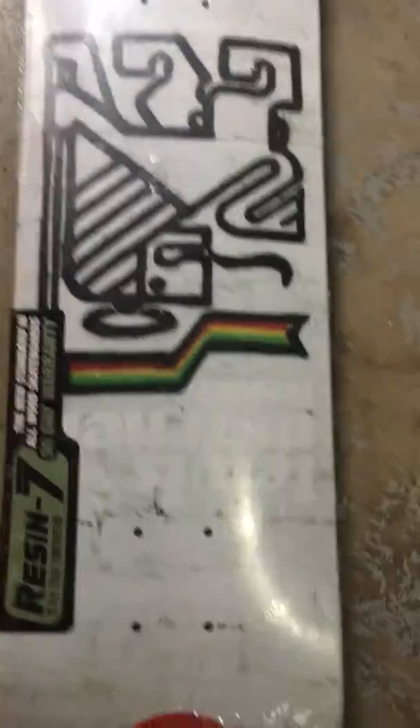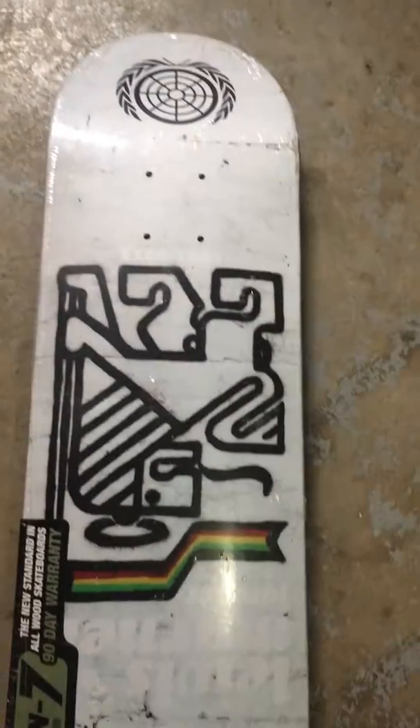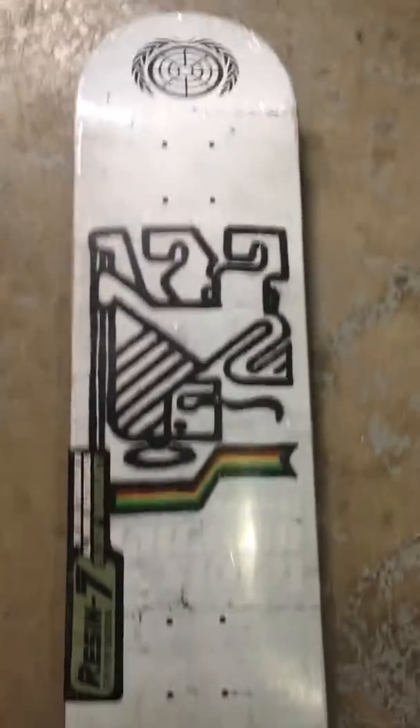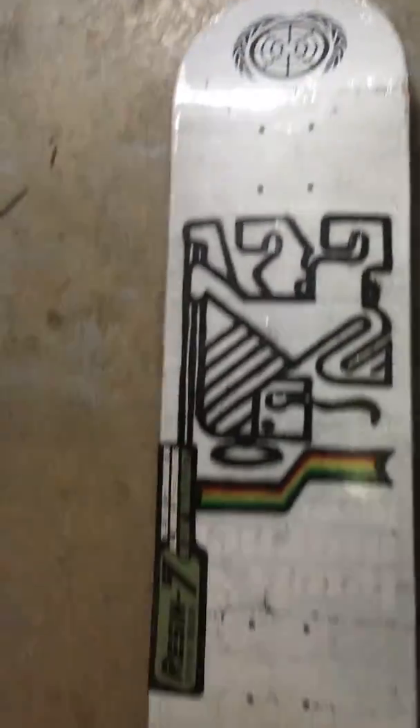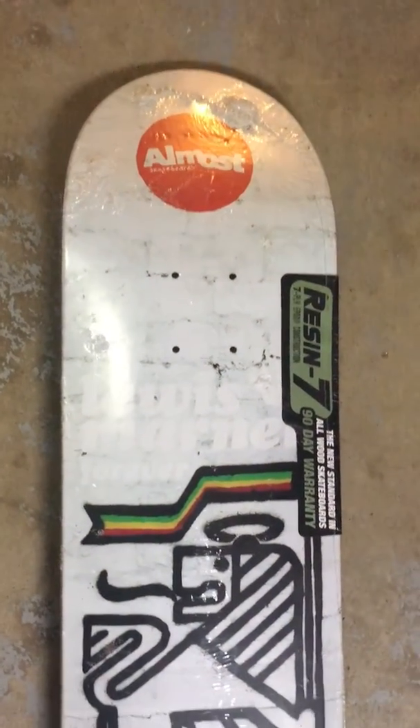I wanted to give you a brief overview of the Louis Marnell tribute deck that I got from Barrett's, signed by the Almost team. Here's a look at the board — pretty sick graphic, tribute to Louis Marnell right there. That's the tribute years 1982 to 2013, on the top side of the board.